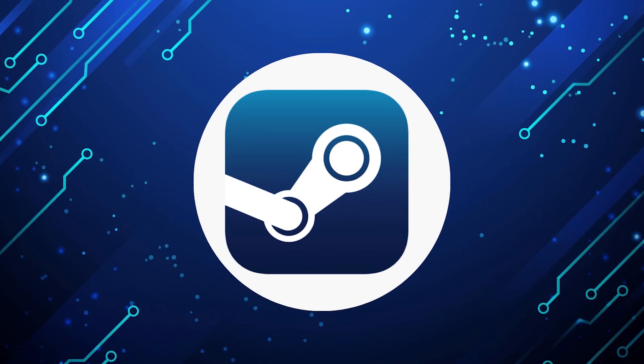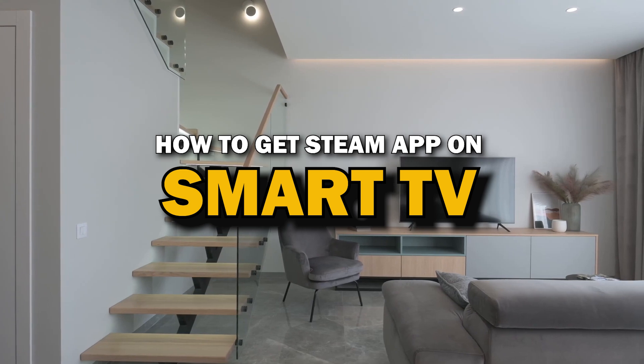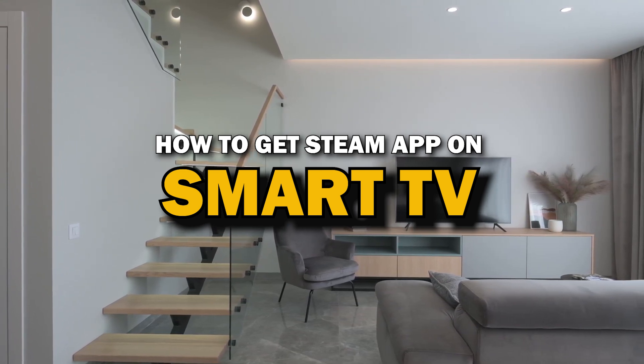Steam app is one of the most popular streaming apps out there today. In today's tech video, I'm going to show you how you can get Steam app on your smart TV.